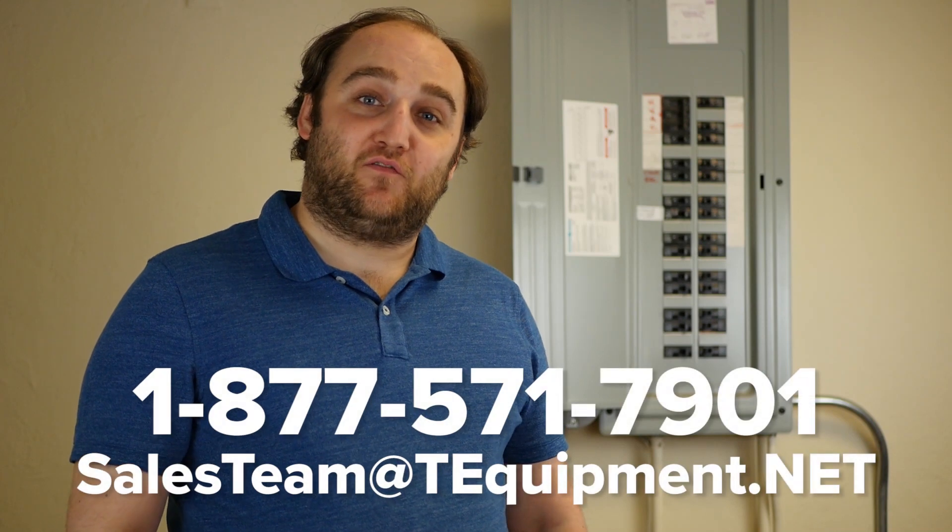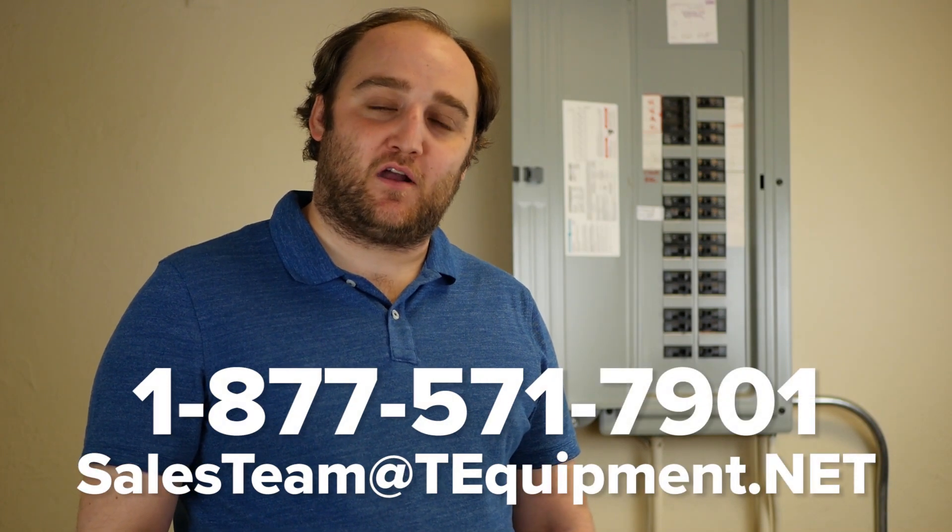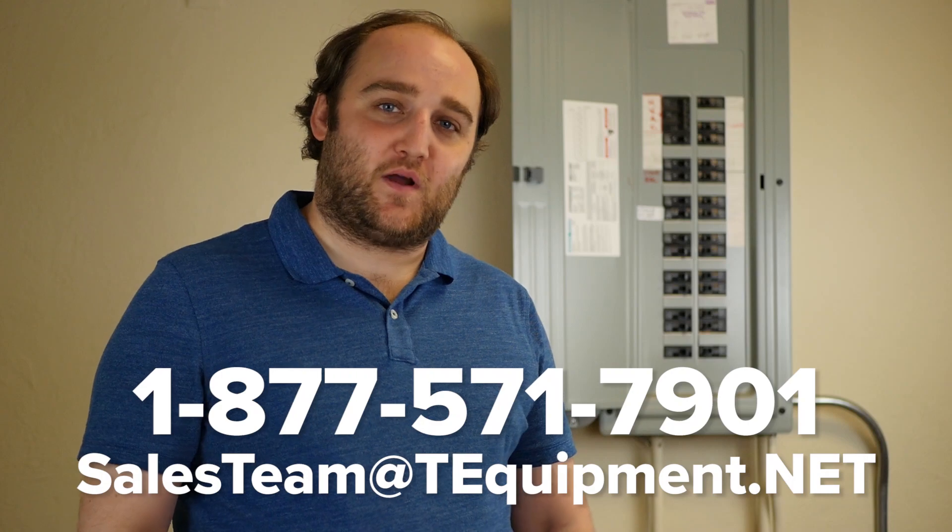And that's what you need to know about Fluke Super Resolution. Again, my name is Devin, thermographer here at T-Equipment, and thanks for watching our video.